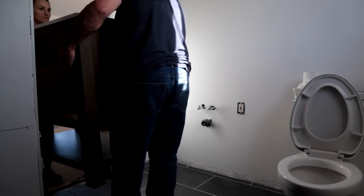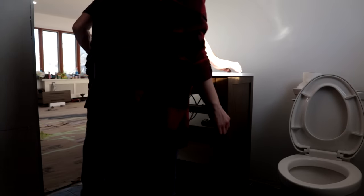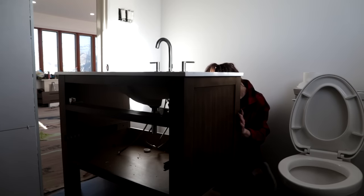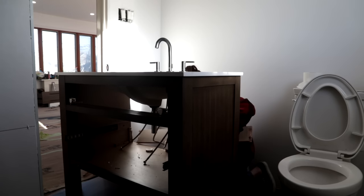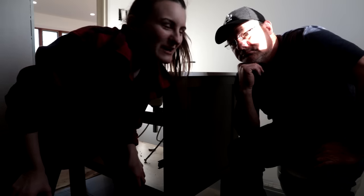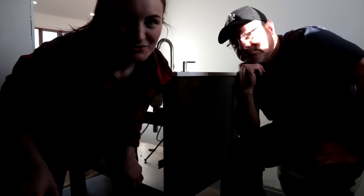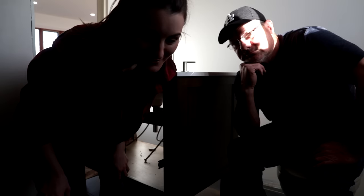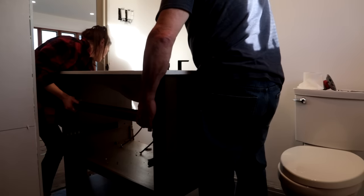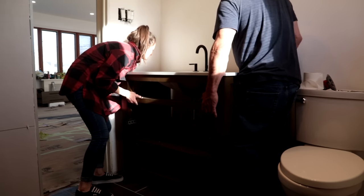Once that drawer and the gorgeous new faucet were installed on the vanity, it was time to install the vanity itself. It needed a few adjustments once in the space, but it actually fit beautifully. And I have to share a funny moment — dad calls a flathead screwdriver a 'regular screwdriver.' So if he ever asks for a regular screwdriver, that means he needs a flathead. I love that dude — we make a really awesome team.